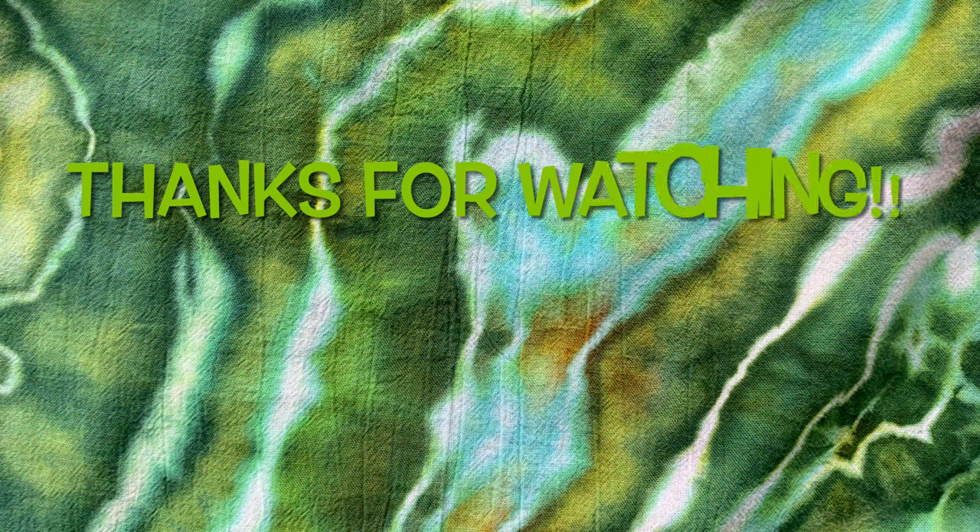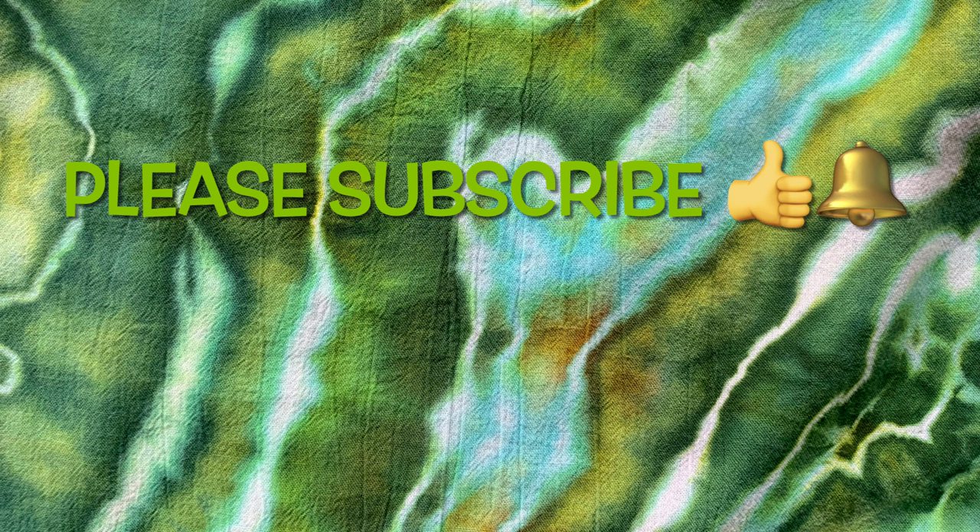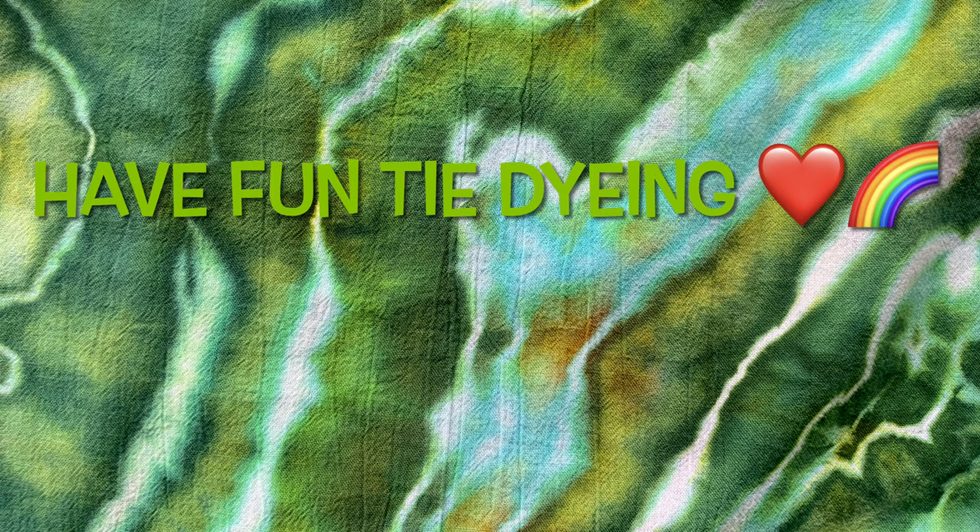Thank you so much for watching. Please subscribe to my channel, leave a thumbs up, and click the bell and set it to all — that way you get notified of future uploads. And remember, have fun tie-dying!